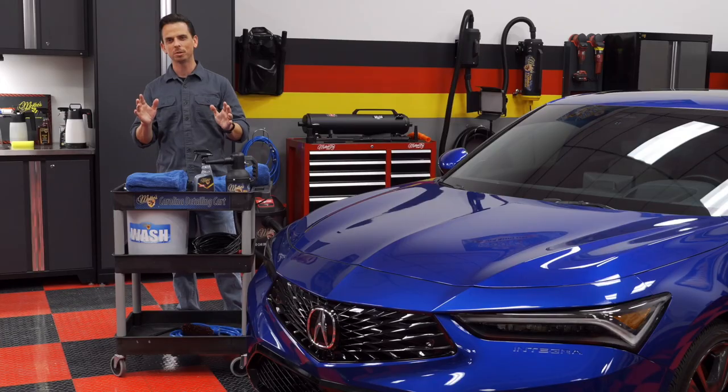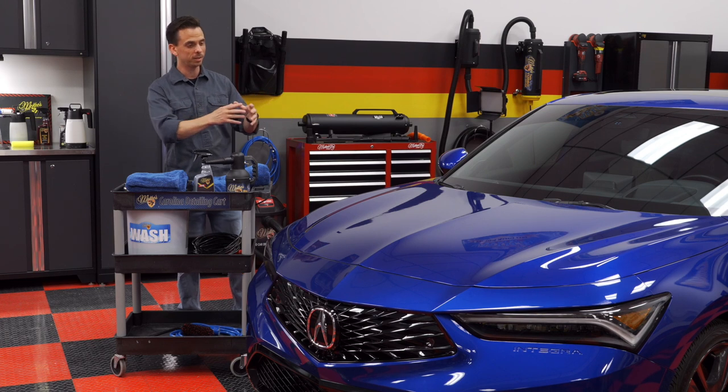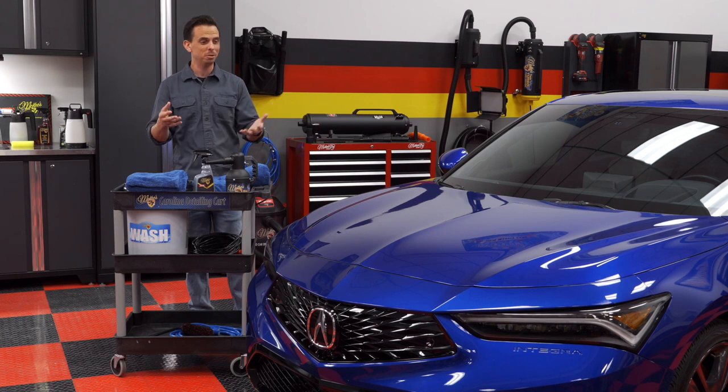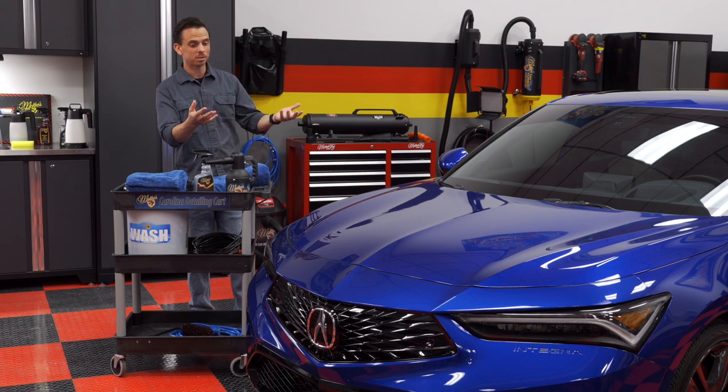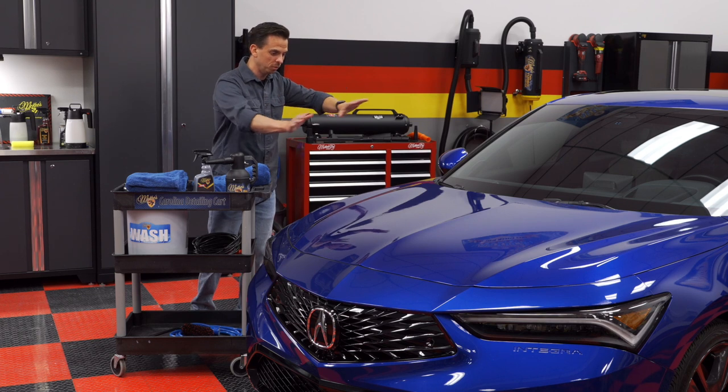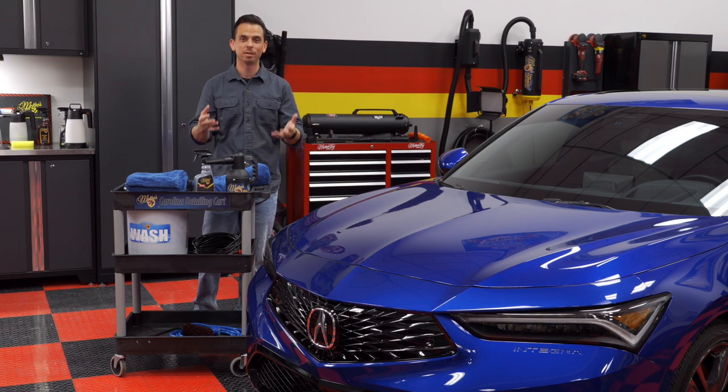There are a lot of different towels on the market, and chances are at some point in your life you were handed an old chamois and someone said, use this. Without knowing any better, you used it. That was me when I was a kid. My dad had an old chamois that was 20 years old, and I thought that was the best. What I did not know is that every time I put that on the paint and moved it around, I was scratching the paint.